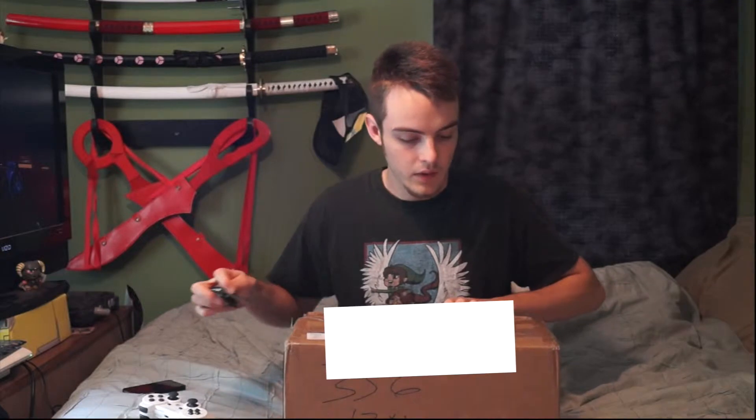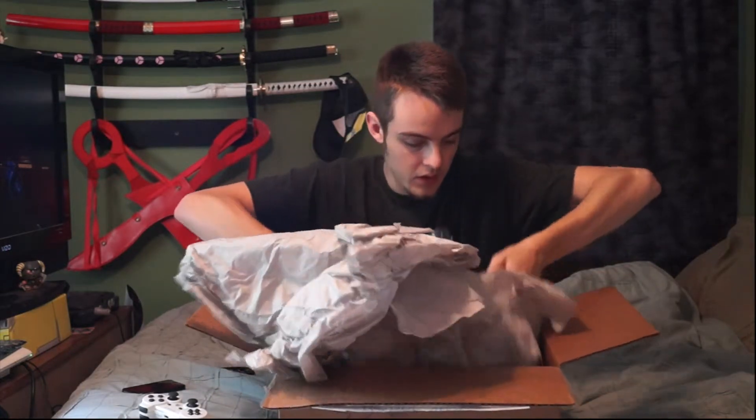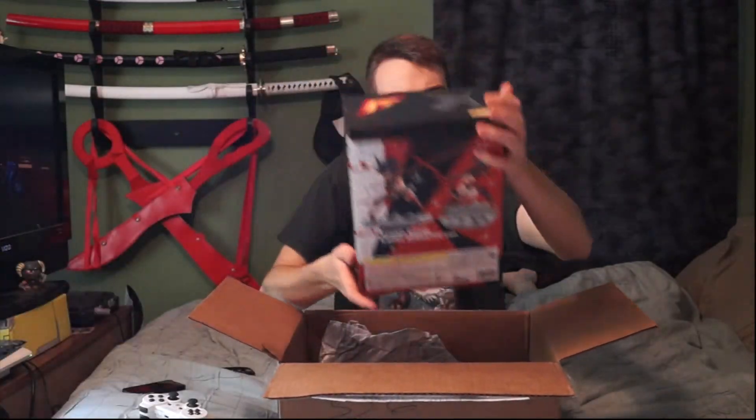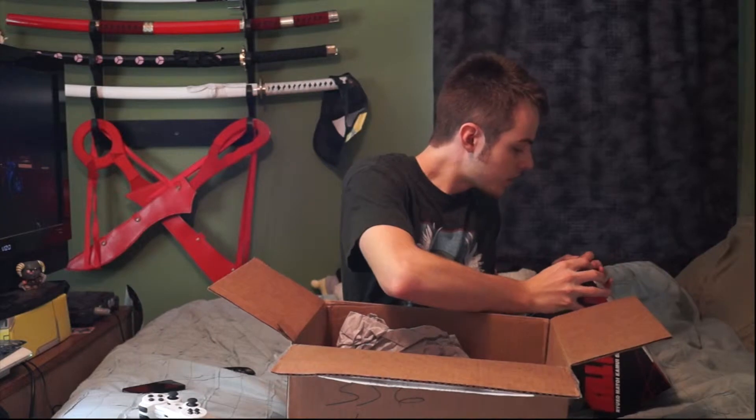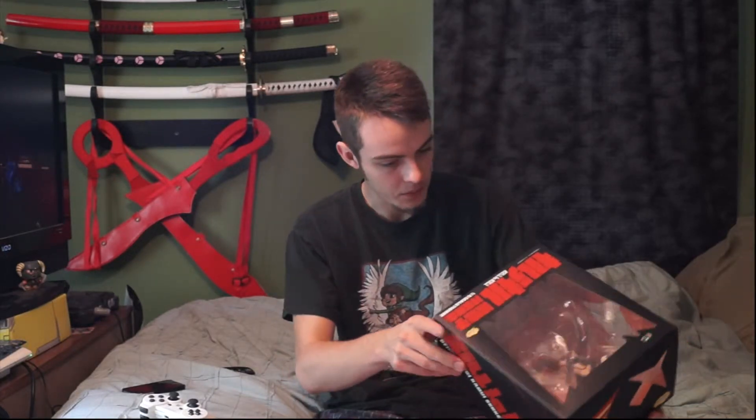I also hope my address didn't get shown — that would be bad. Might have to blur that out if it's actually visible. Actually, it was a girl that owned it — never mind, not a guy. Came in the original box, nice. This is the first used item I think I've bought. The box actually looks nice — looks like she took really good care of it.